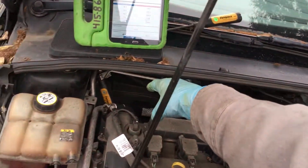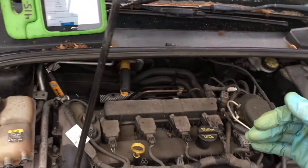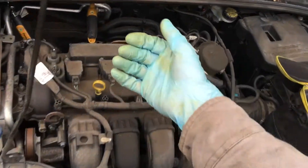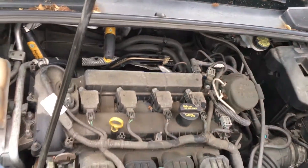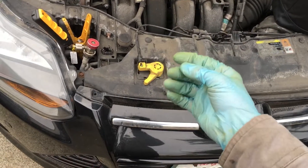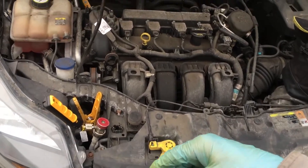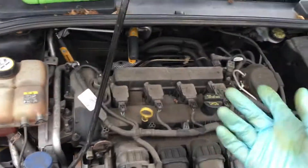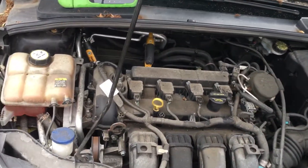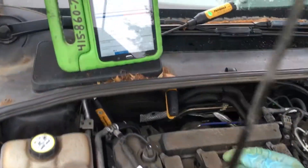I usually do a refrigerant analysis test with my refrigerant analyzer, and usually I find it contaminated with a high percentage of air or maybe another gas. Then I recover it out and weigh it as it recovers, and usually find it a couple of ounces too low or a couple of ounces overcharged — which will cause performance problems. They always say, oh, but I have this $5,000 machine and it does everything. I go, well, no — not all the time. It doesn't do everything.